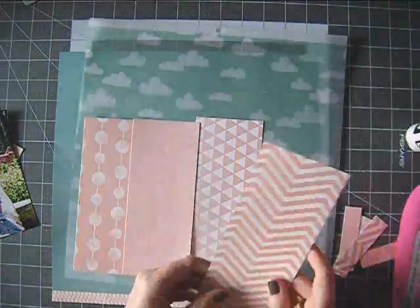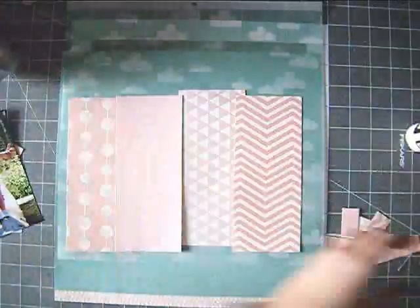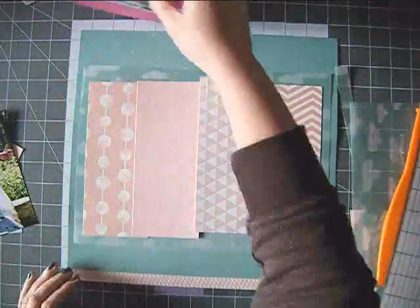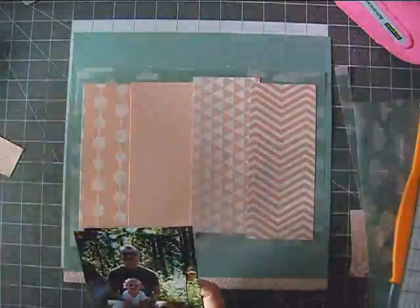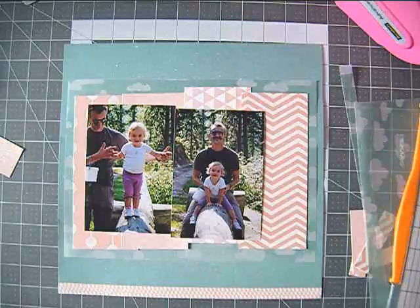I left the manufacturer strip at the bottom — it's a pink pattern so it really fits the rest of the color scheme of the layout. I just cut half an inch from the top of the page to get the 12x12 size. I matted the pink papers on some vellum, which is also from Dear Lizzy, from the Neapolitan collection.